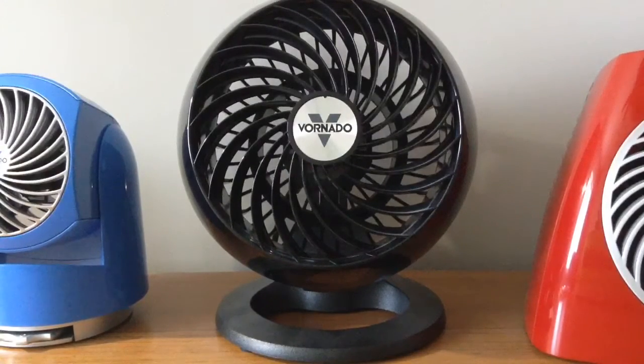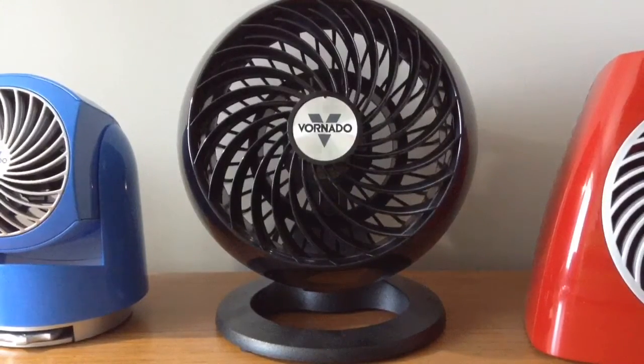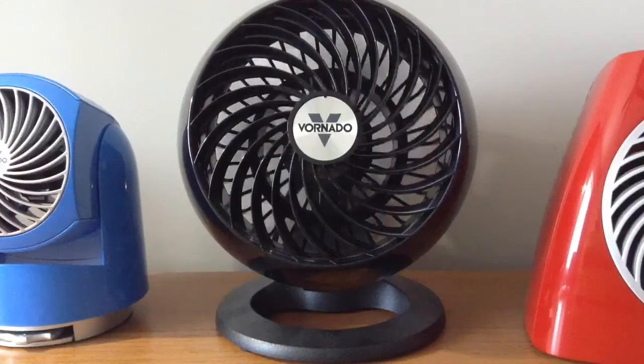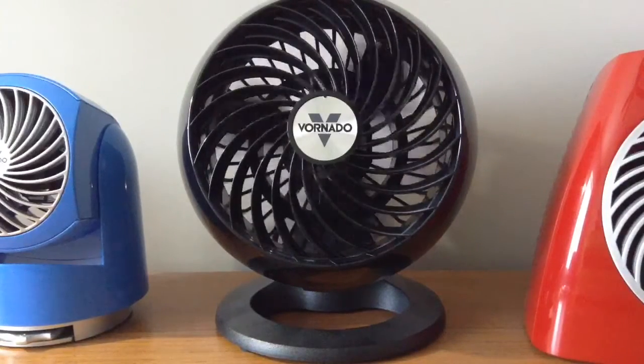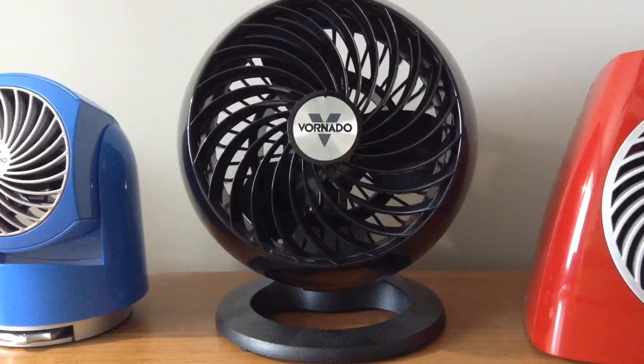So I'll turn it back up to high. Here's off and the spin down. For a fan with such small blades, it's got a very good spin down.